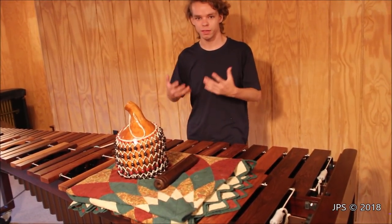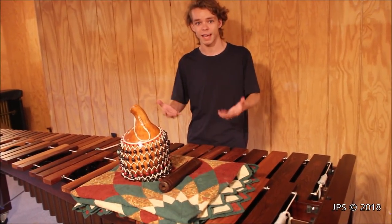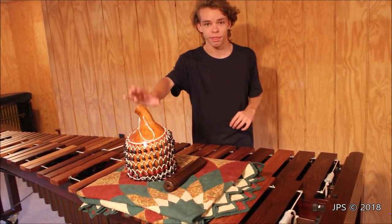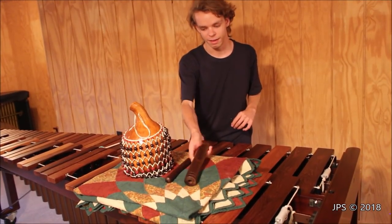So anyway, we're at this guy's house with the Vibraphone and he has a couple of very interesting instruments at his house, and he's actually willing to sell those as well. And so we were able to pick up this authentic Cuban shekere and the Cuban clave as well.